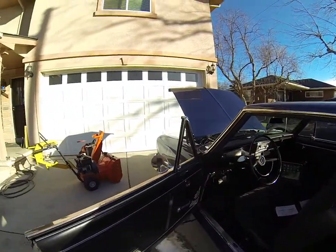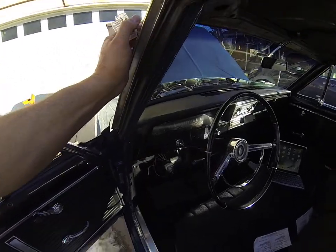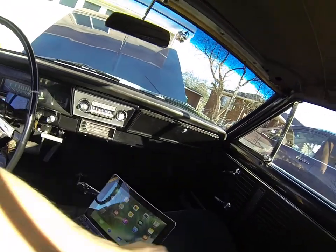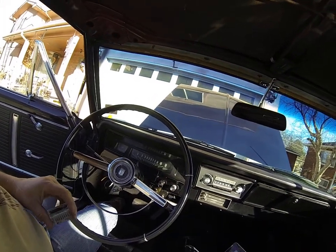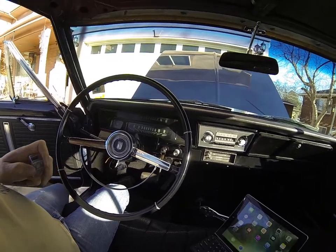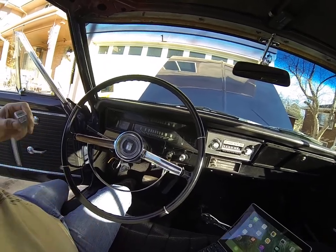It's an LS3 powered from a 2015 Camaro, and it's got the six-speed automatic transmission that came with that car. Unfortunately it doesn't have a speedometer output for the cable speedometer drive for these old cars.